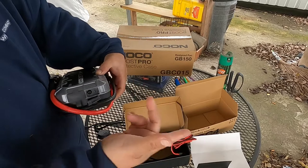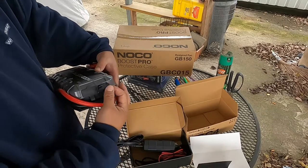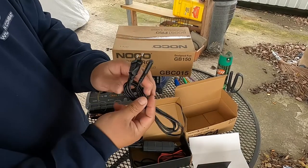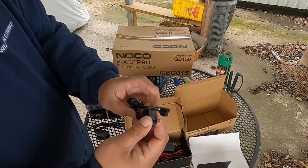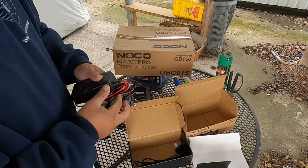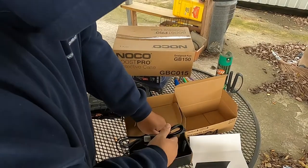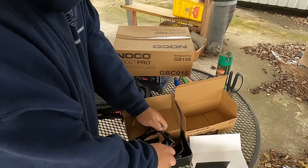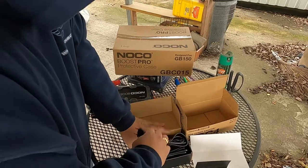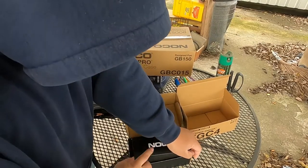So this plugs into the wall, and this end goes into the big input on the jump starter unit. It charges a lot faster than using the micro USB to USB method. You also get another European or Japanese-style plug, so it's universal — you can use it in Australia, Japan, wherever. That's pretty cool that they include all those adapters.